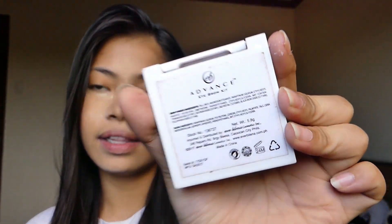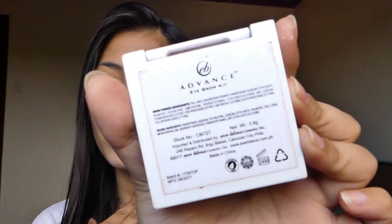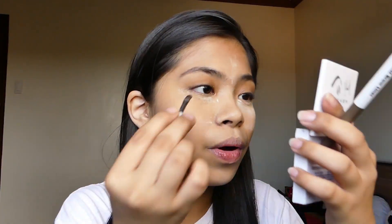Proceeding to my kilay - yung gagamitin ko for my kilay is this EV Advance Eyebrow Kit. So yun, the first thing to do is to brush your kilay of course, then getting this light brown shade and lining my brows.